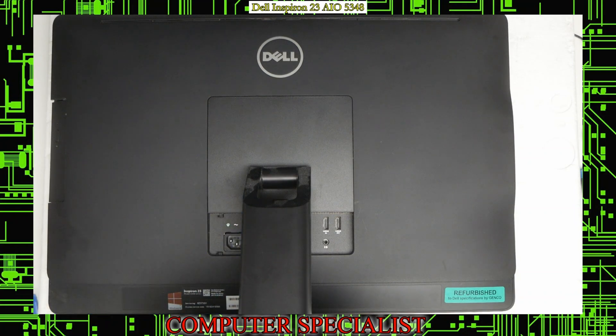And that's pretty much it. So that's how to take apart and replace the hard drive and memory on a Dell Inspiron 23 5348. If you have any questions, feel free to put them in the comments. If you like our videos, feel free to hit like and subscribe for more videos in the future.